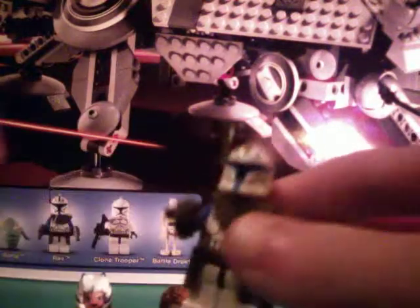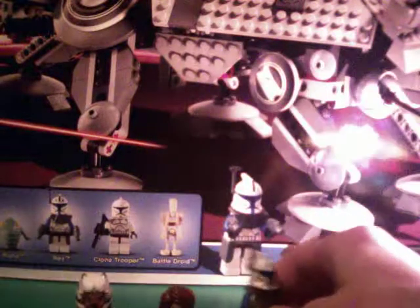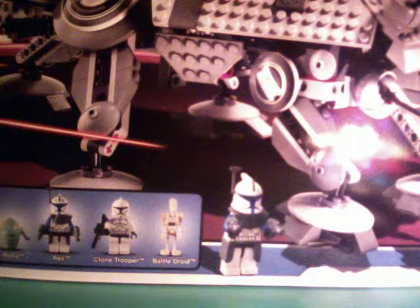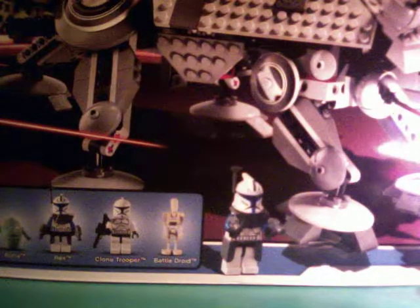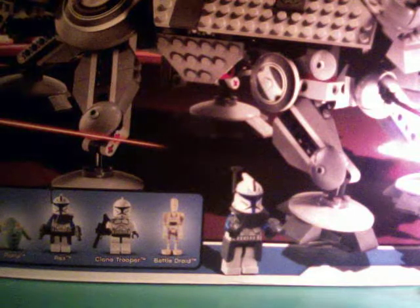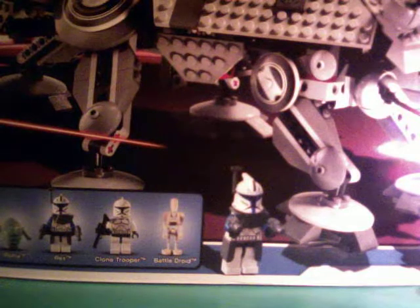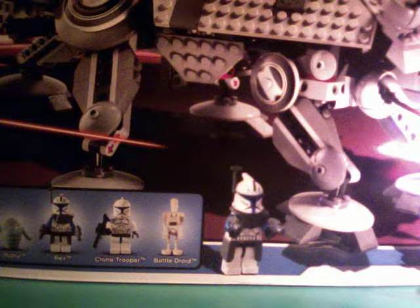Anakin Skywalker, it's pretty cool. And Captain Rex, the coolest clone. It also comes with a regular battle droid and a regular clone trooper, but I'll show you them in a minute. It also comes with some extra clone gear — for example, some floodlights and rangefinders and a visor, all grey.